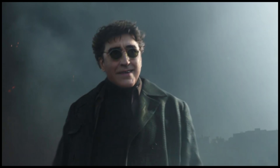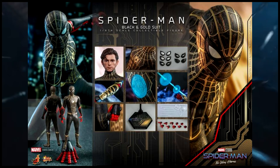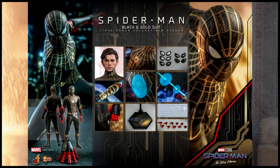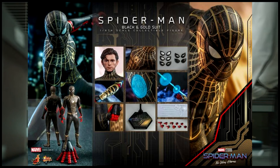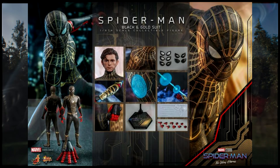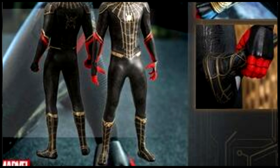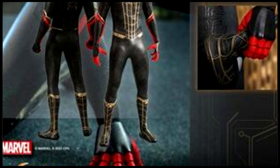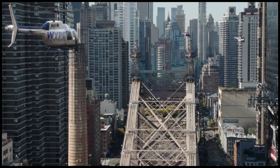We only get a quick glimpse of it in the brand new trailer, but Spider-Man has a black suit. We of course see the computer pattern and design, and what was most striking was that the fingers and hands slash gauntlets still had the old design on them. They looked like they were part of the old Far From Home suit, the red and black suit.